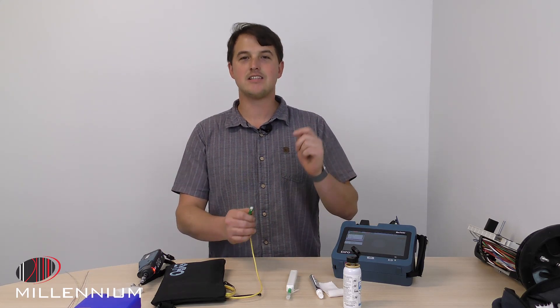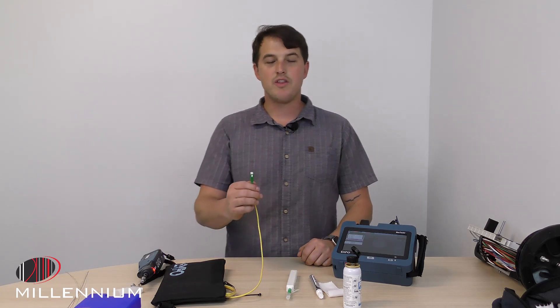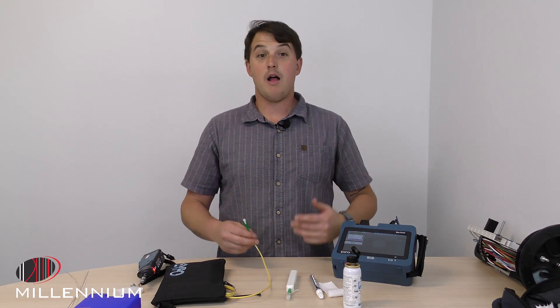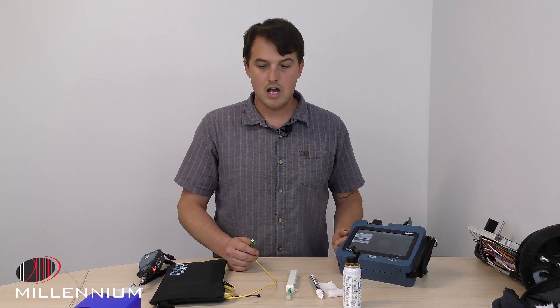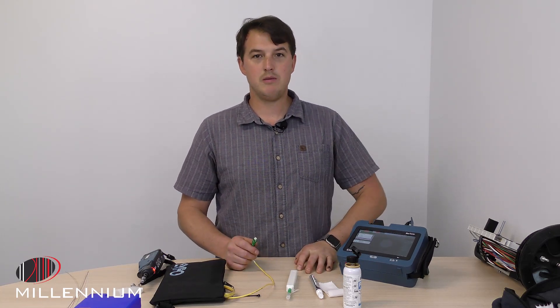So if this gets dirty — if I touch this — this is now a filthy connector. This is going to account for the majority of outages on a network. So what are some methods we can use to keep it clean?